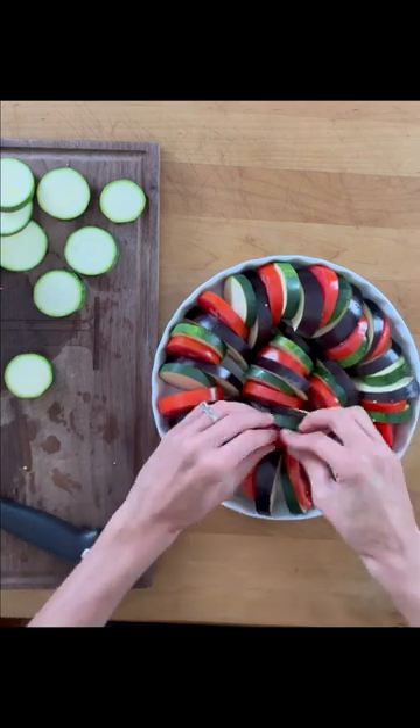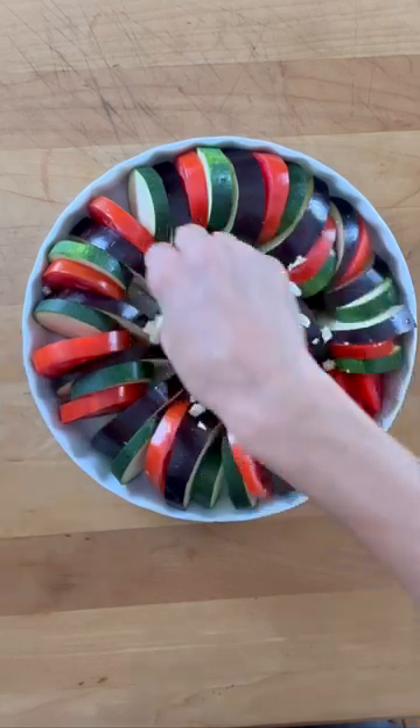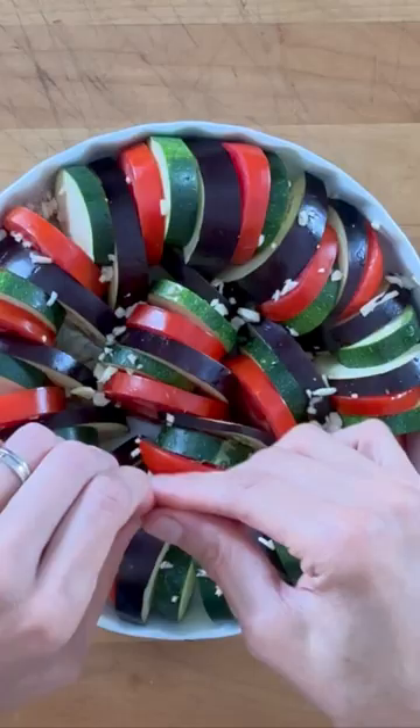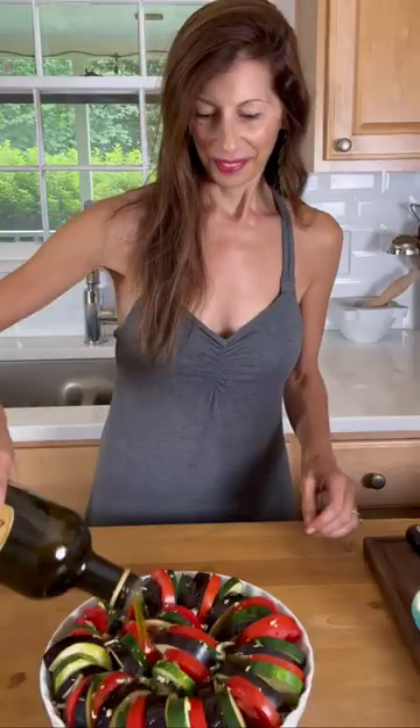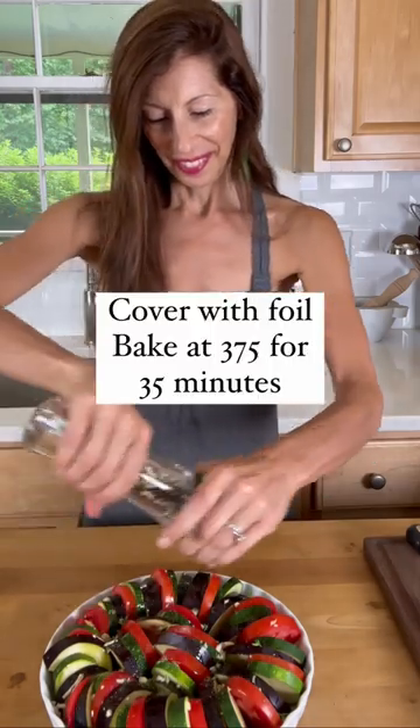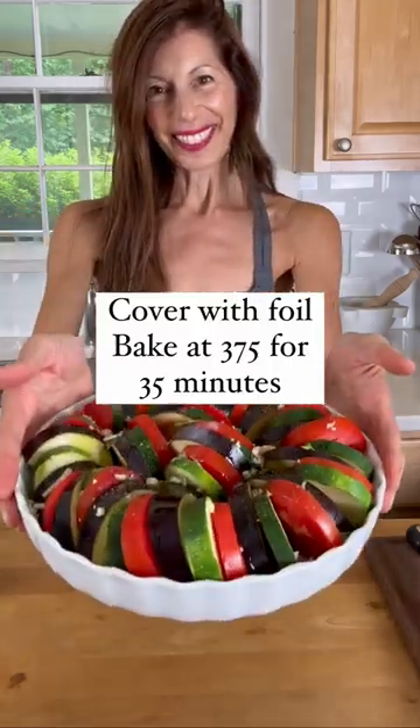Add some minced garlic and then some fresh thyme. Add olive oil, season with salt and pepper, and bake at 375°F after you cover it in foil.